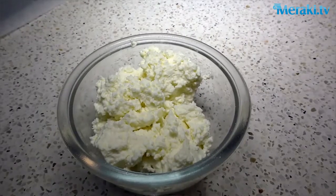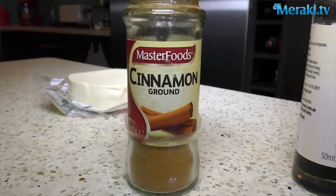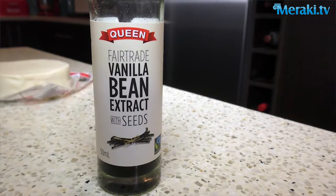To start with you're going to need a nice big bowl. We're going to need some fresh ricotta, some cream Philadelphia cheese, a little bit of cinnamon, vanilla, and that's about it.